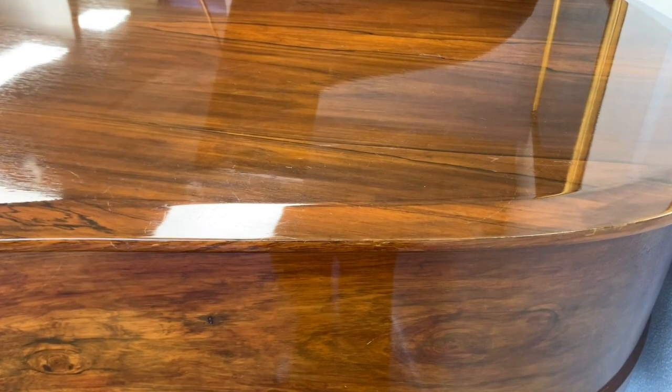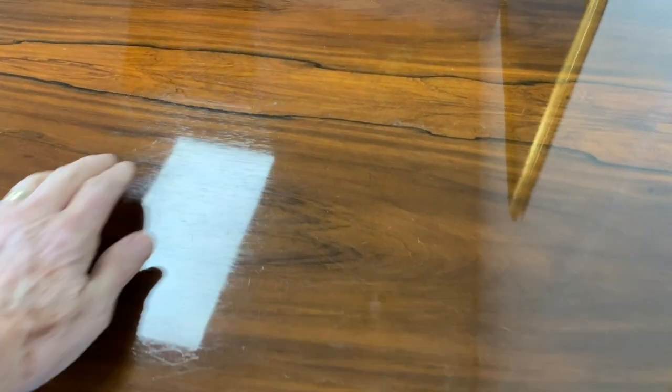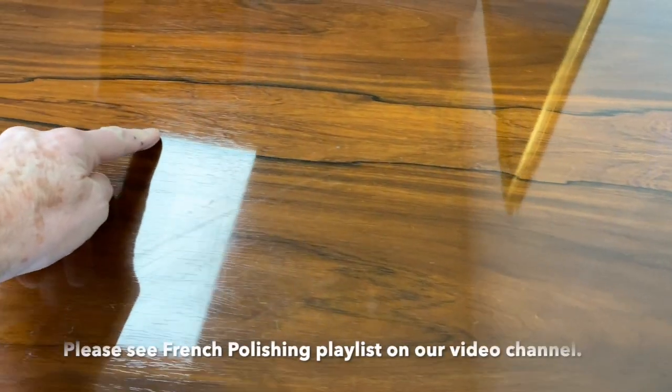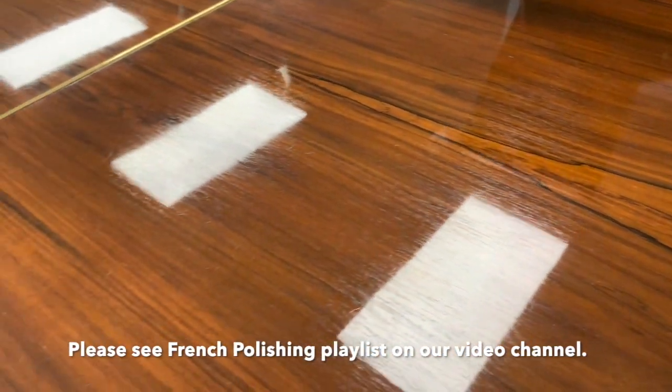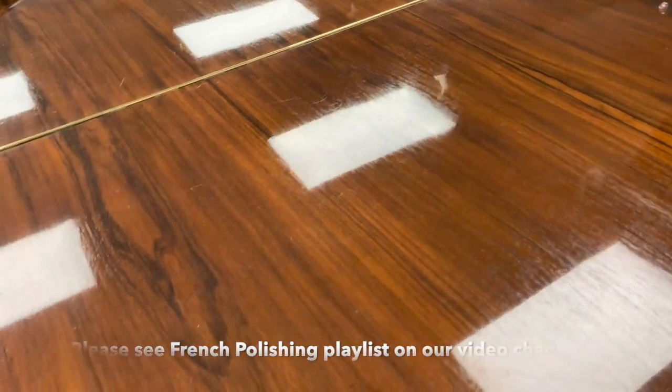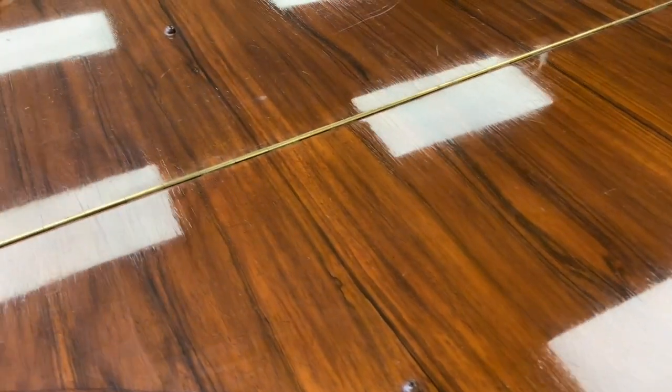Now first of all, the casework is in very good condition. We could fully re-polish this — we often do. We love to re-polish Blutner grands because of the really beautiful contrasting rosewood grain that they have. But this one actually looks in very good condition, just the odd blemish here and there, but I don't think anything to detract.